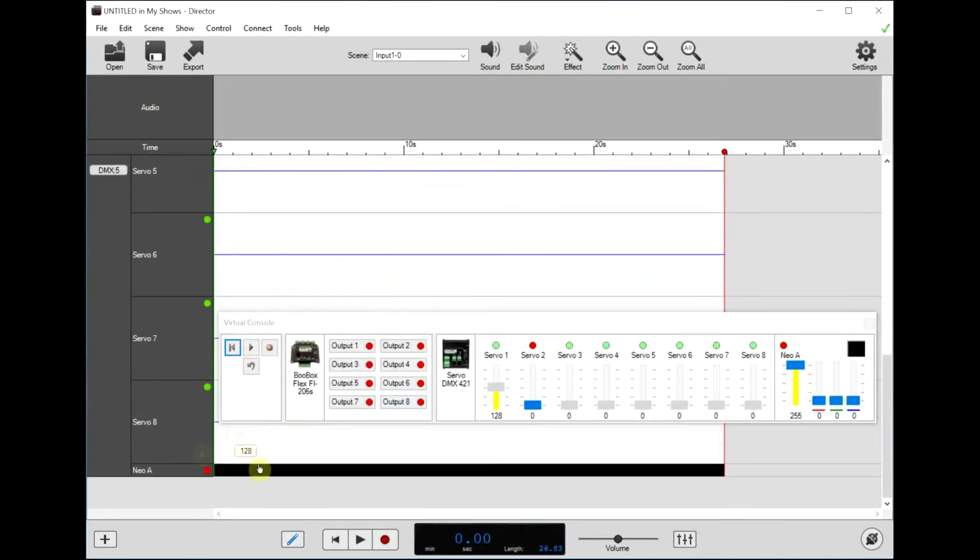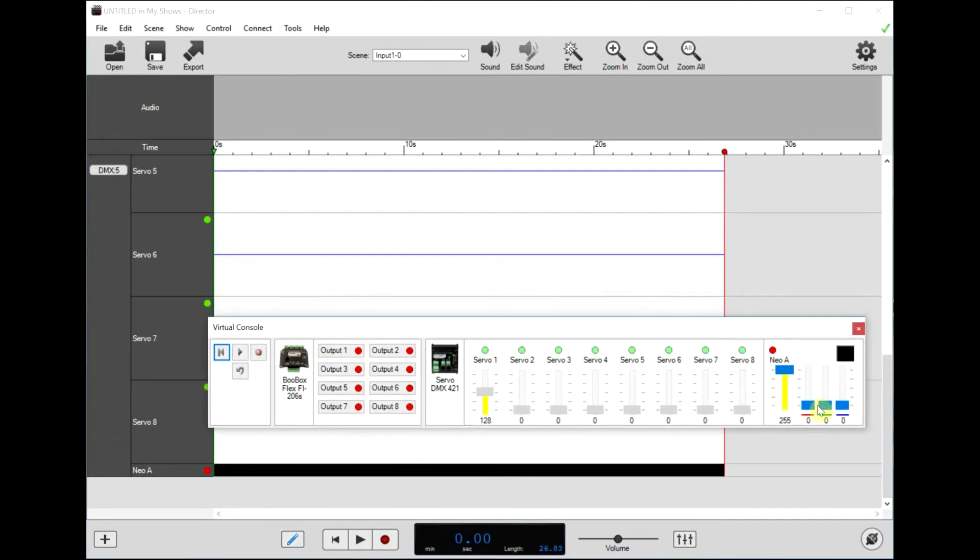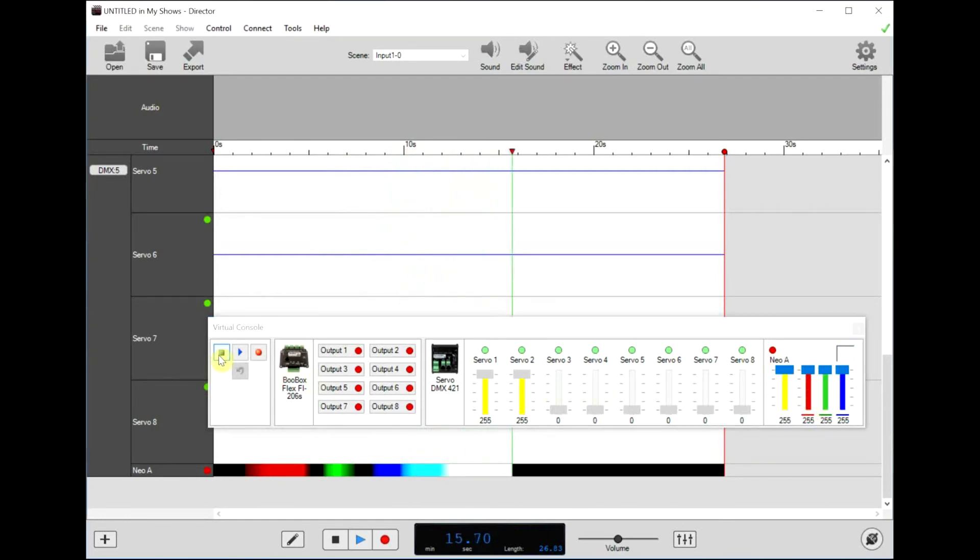Now I'll show you the NeoPixel. By default the NeoPixel would be off, which is represented here as black. You can control the color with three sliders: a red slider, a green one, and a blue one. If I hit record again and start that, we can fade red, green, blue, and then turn them all on to get white. That's how you might control color.